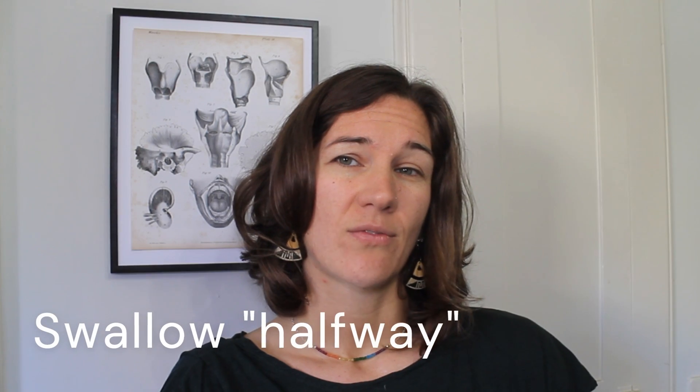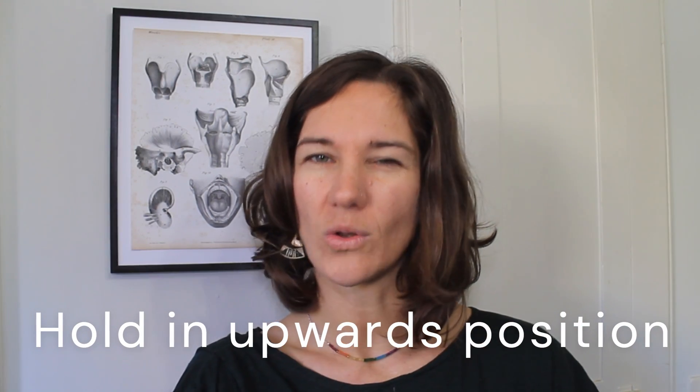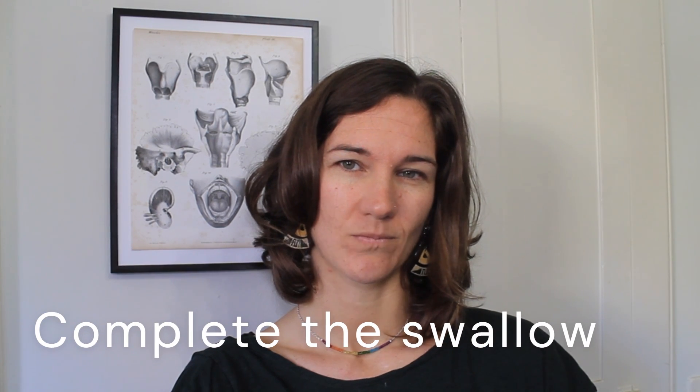To do this exercise, first you're going to swallow enough so that your larynx moves upwards, and then you're going to hold it in that position for a couple of seconds. Then complete the swallow. When your larynx is up, it's normal that you can't breathe — that's because the epiglottis is covering your airway, so don't worry. This exercise works your submandibular hyolaryngeal muscles, the ones that help to bring your larynx up.